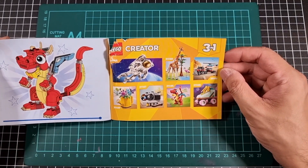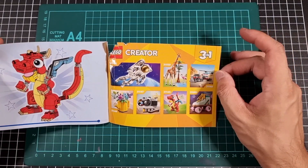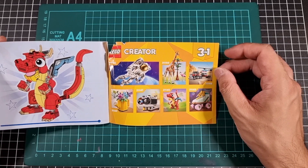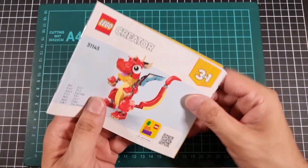Some of the other Creator sets released around the same time — I will be picking up the Astronaut 3-in-1 in the future, probably picking up three due to some of the alternative builds. So that was the manuals — this one for some reason got a little bit of a beating in the box.